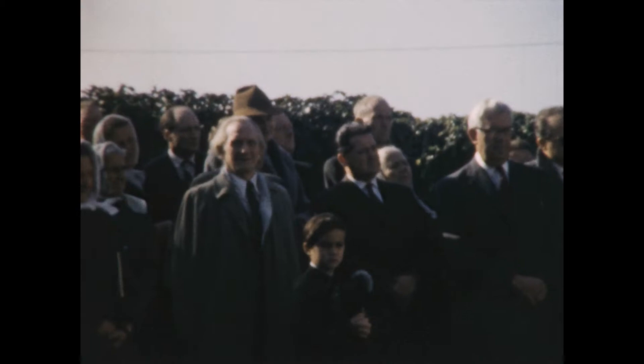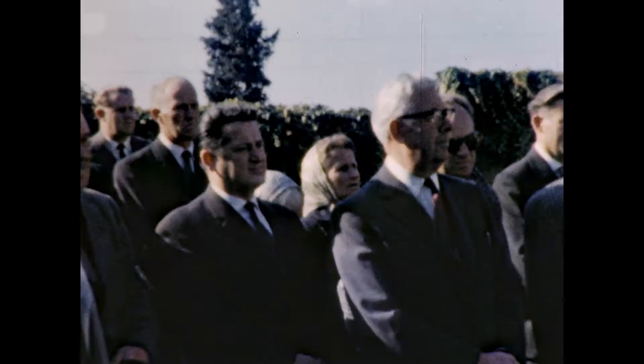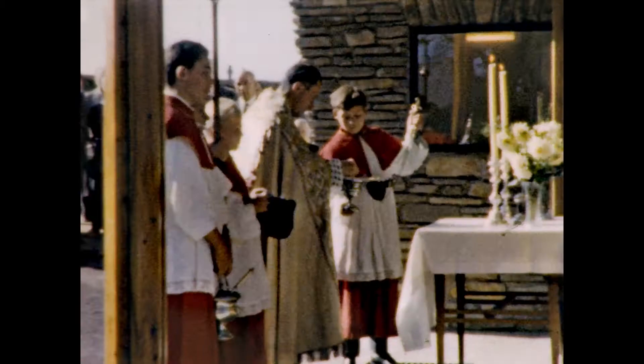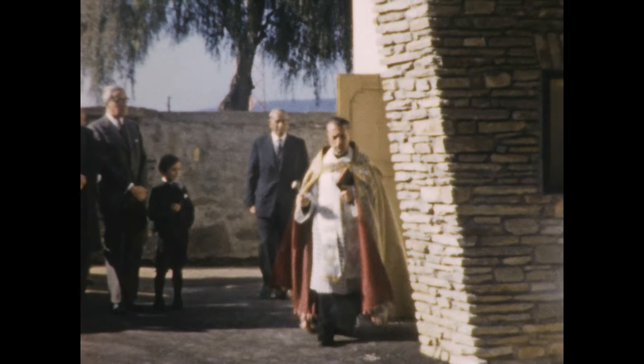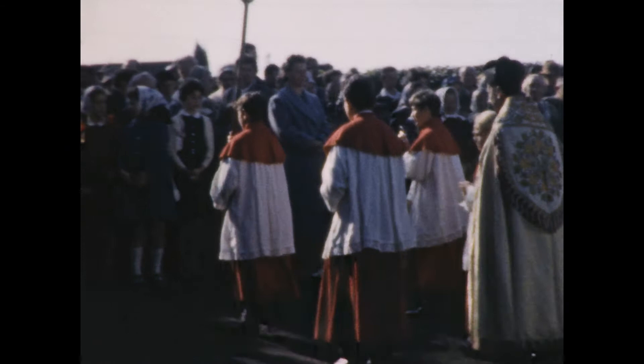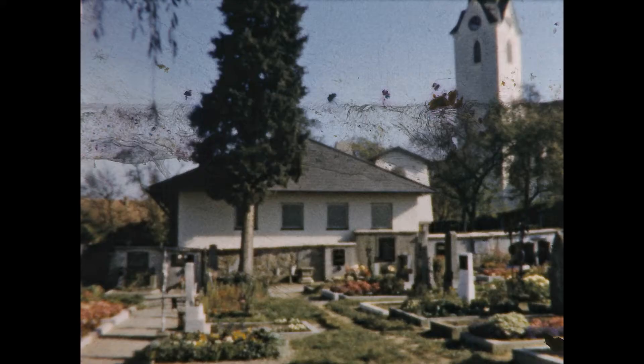Austria has, for many centuries, been a predominantly Catholic country, and like almost every other town, Wieselburg had their revered town's priest served for many decades. During the 1960s, Mr. Leopold Teufel was Wieselburg's priest. Here you see him getting the blessing ceremony underway. For this scene, we will leave you with a view of the well-cared-for cemetery, and the icon of the town — the church steeple — as it has been seen for many decades.